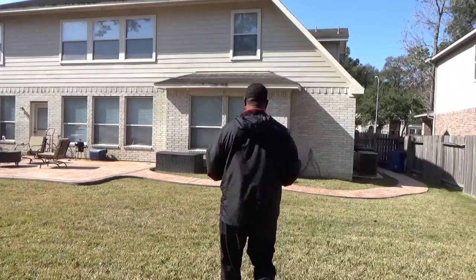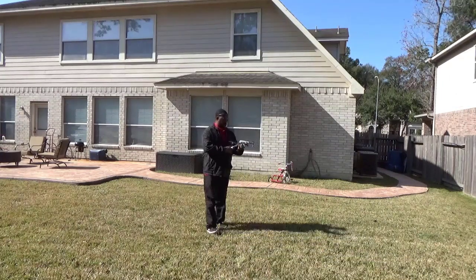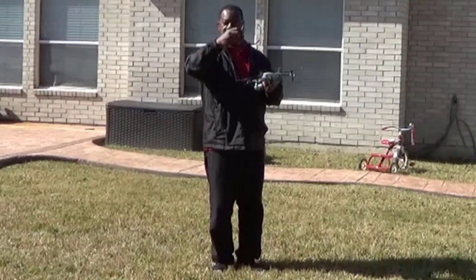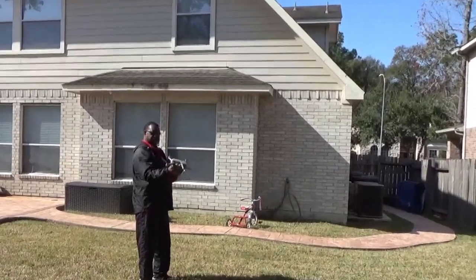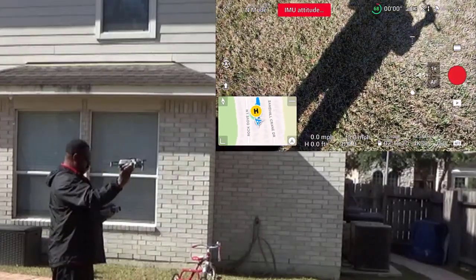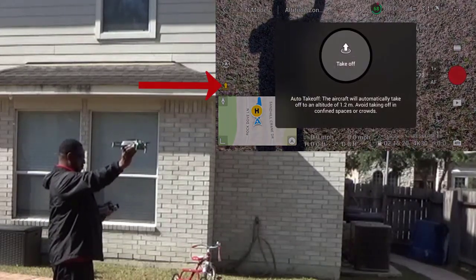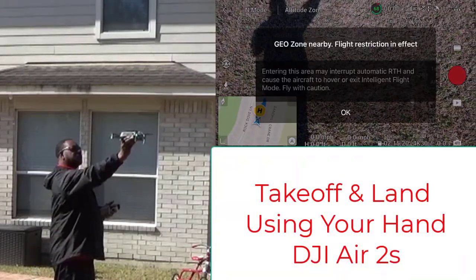Get to your location where you want to take off, and make sure you have safety glasses. Make sure your clothing is not too loose because that propeller can catch it. Put the drone in position, face the camera away from you, hit the takeoff button, hold your finger on it for about five or six seconds, and there you go.